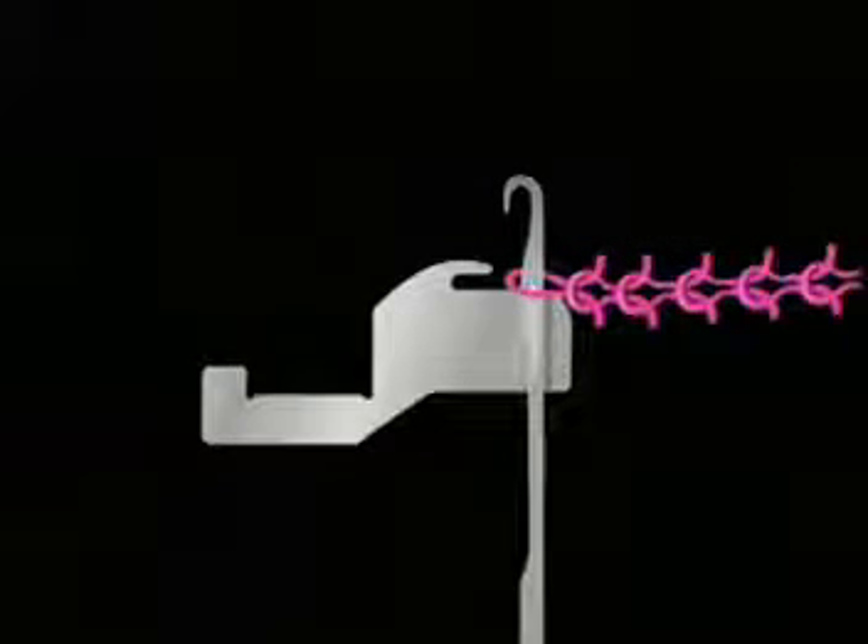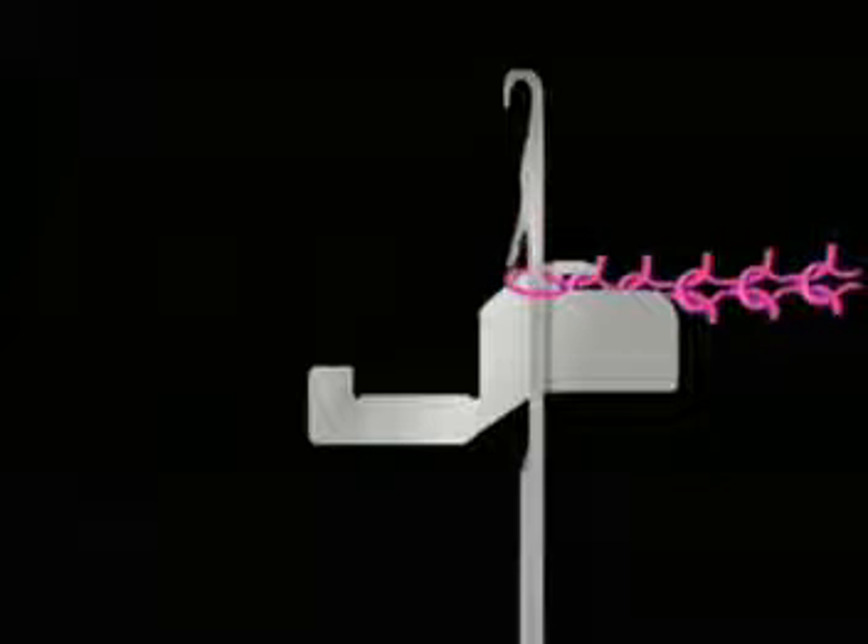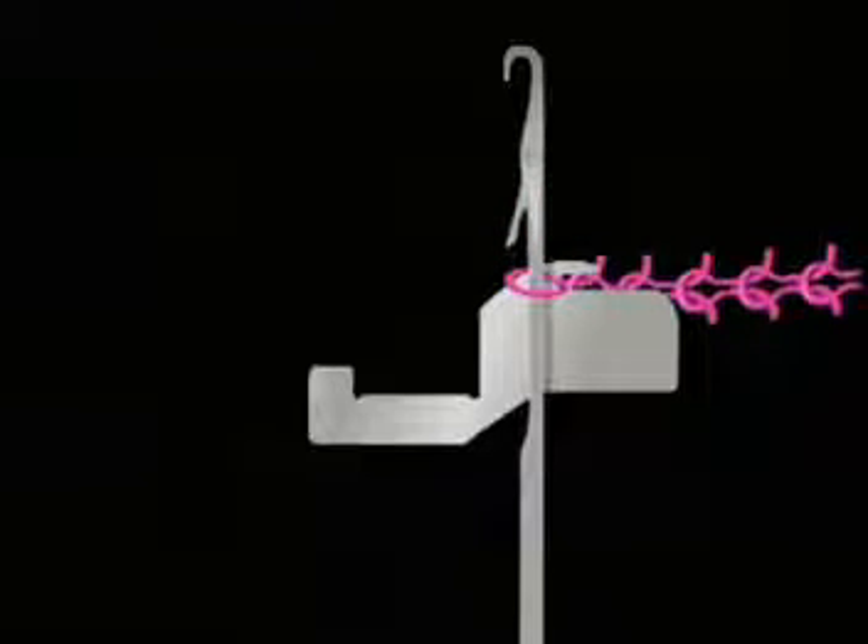As the needle goes up, the sinker moves in to catch the fabric in its throat. Since the fabric can't go up with the rising needle, the old loop now clears the latch.